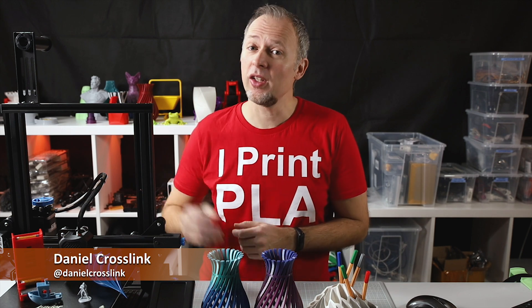Daniel Crosslink, welcome back to yet another video. This is my review of the Ender 3 V2 and we're starting right now.